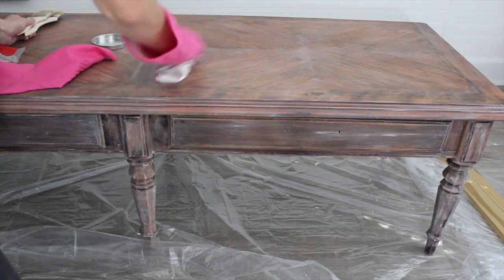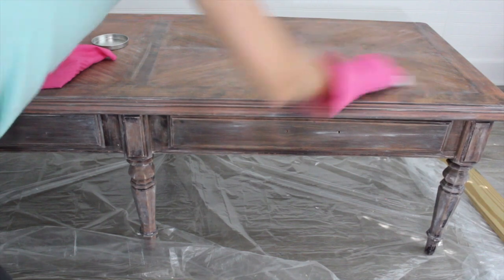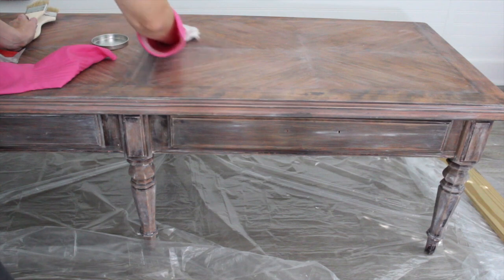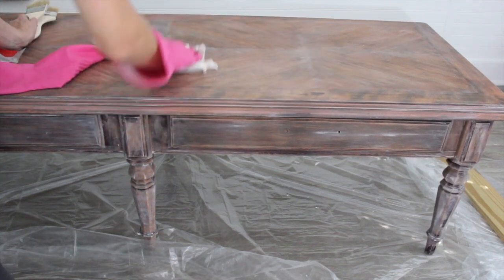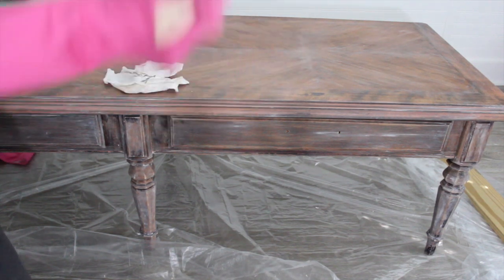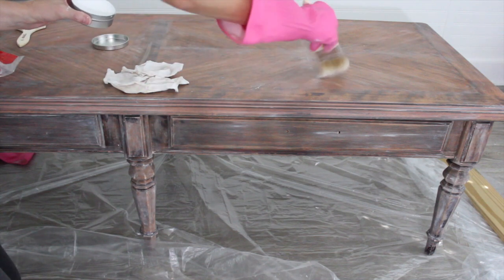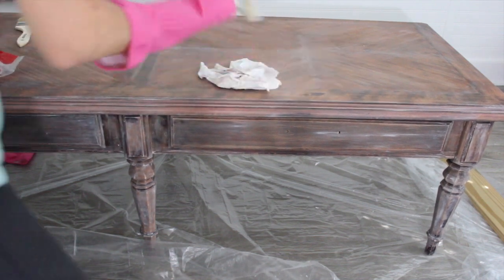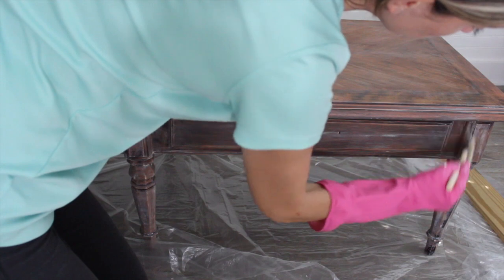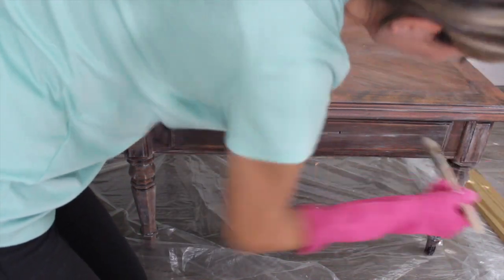When you're done, you can go back and take just a clean cloth and rub over it again to buff it out, because it is like a wax and it will provide a little bit of protection on it like a regular paint wax would. You can also take a chip brush and highlight certain areas if you want — kind of like you would with a regular wax.